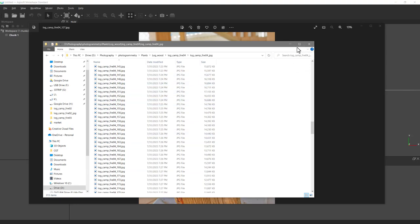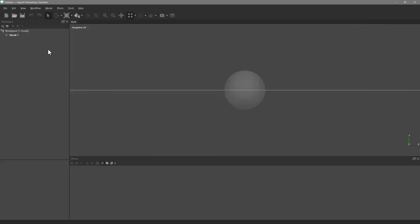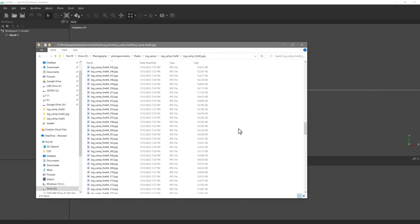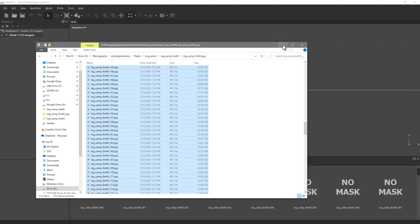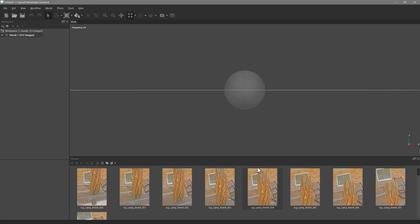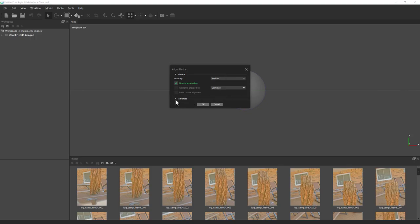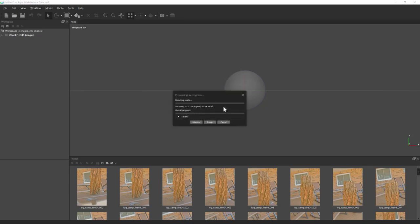Let's get this going in Agisoft. I've got the chunk here and I'll pull the pictures up — this is the original side. I'll hit Ctrl+A to select all and drag them right into the chunk. Then I'm going to align the photos on medium. I turn the point limits up a little because I like more definition, but the initial settings are fine especially for this first pass.